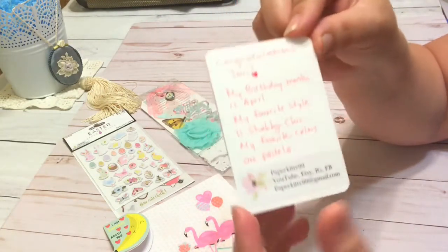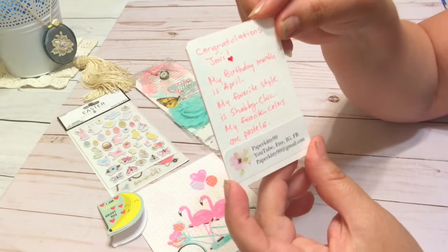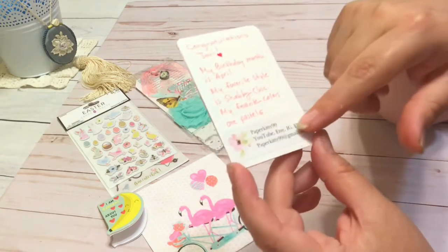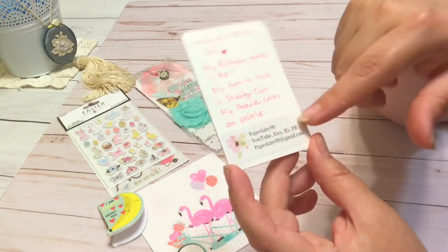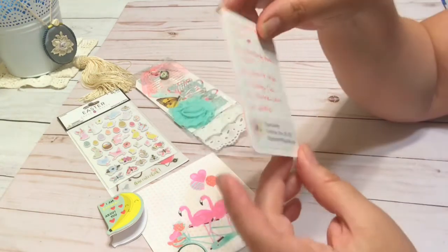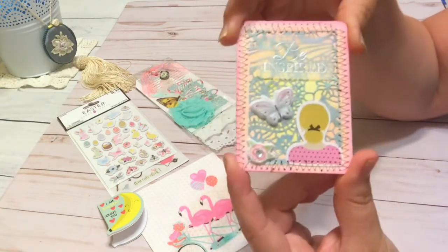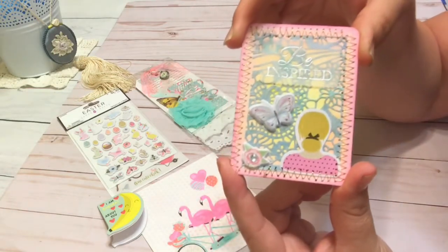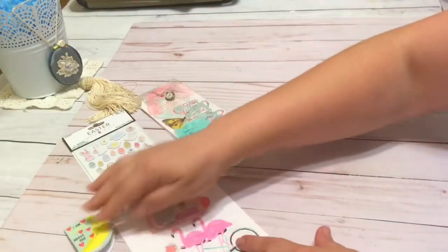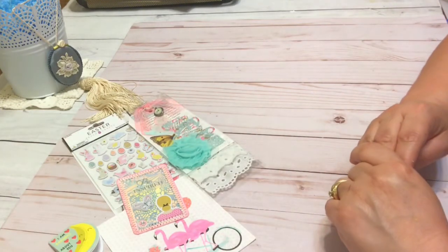On the back it has my information: it says 'Congratulations Jovi,' the month is April, my favorite style is shabby chic, and my favorite colors are pastels. Then it's got all my YouTube, Etsy, Instagram, Facebook, and my email address — which is always on all of my videos — but I thought I'd put it all in one place for her in this ATC card. I really love it and I hope she does too.